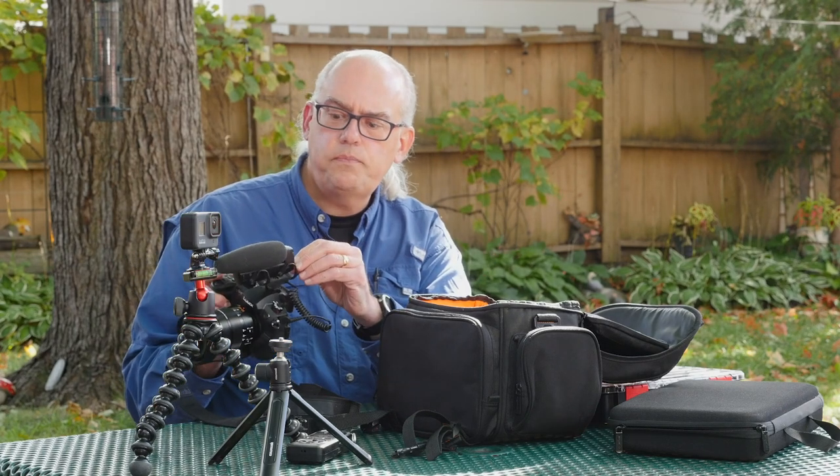It runs on a AA battery, which is also important. Since it's a condenser microphone, you have to power it on. It has a low cut filter, so I can block out wind noise. The low cut filter actually works very well in reducing wind noise, so if you're in a breezy situation, it will handle that very nicely.